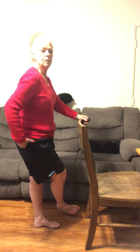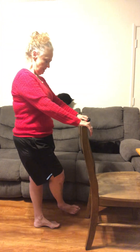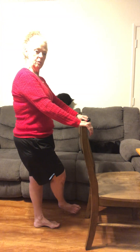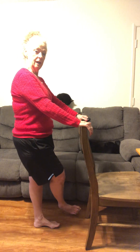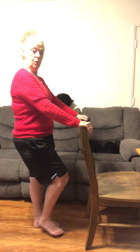You're gonna feel that great stretch right in here, and of course with our belly tucked in, we always get that extra little punch of movement when we can hold our belly in.